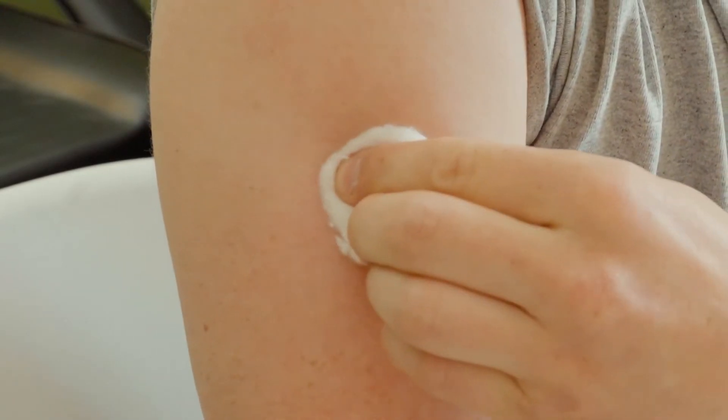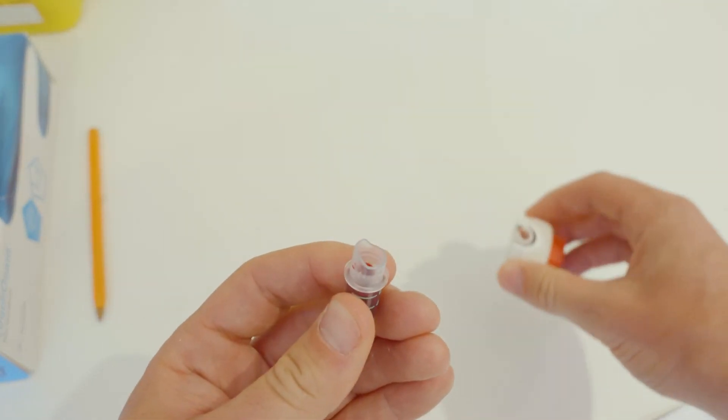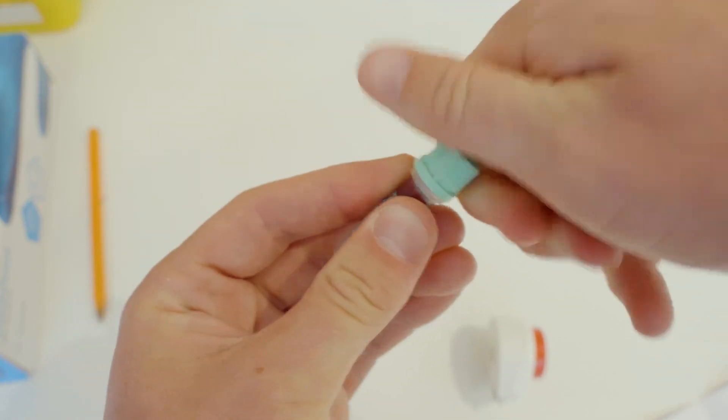Stop bleeding with the supplied bandage. Remove the tube with a slight twist and pull downward. Snap the cap fully onto the tube.